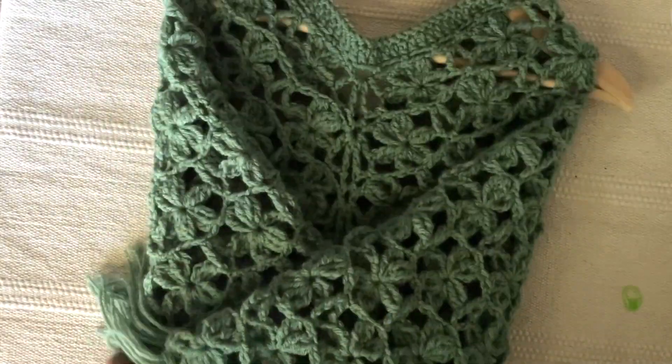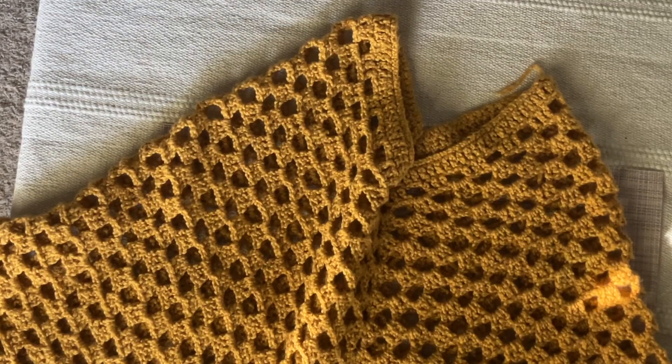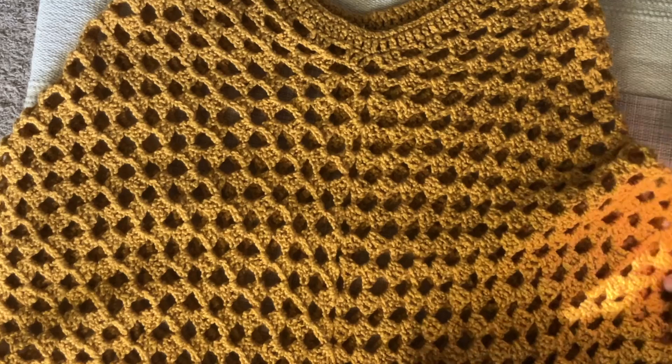I used different types of materials for making these ponchos. I used cotton material for summer poncho making. I used acrylic material for fall and spring ponchos.